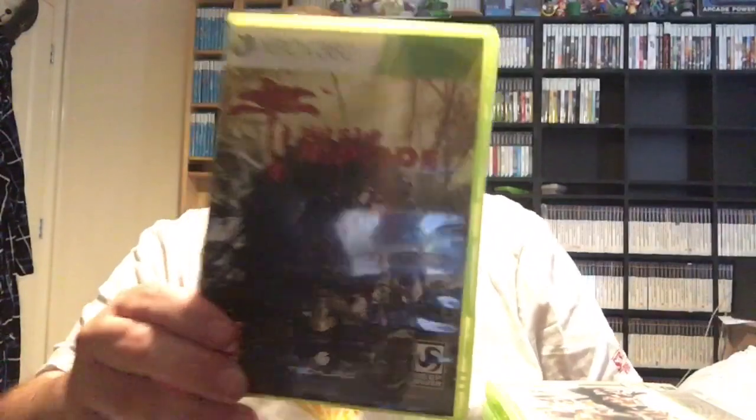The last parcel on its own — I don't know why they've sent one on its own, they could have fit all 12 in there. And it's one of these annoying bags as well. It better be good after all this waiting. Well it's got a green case at least. We have got Dead Island: Riptide, and it's complete.